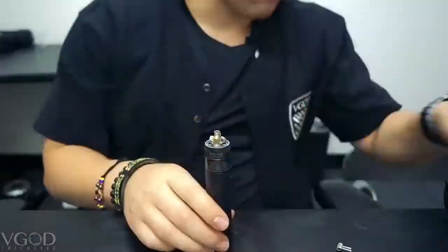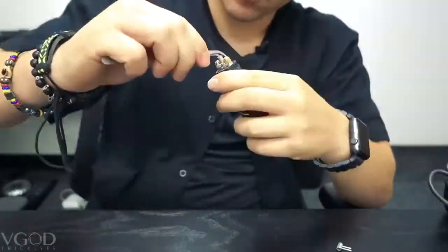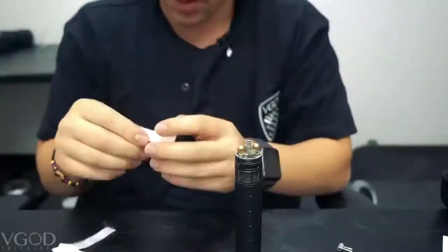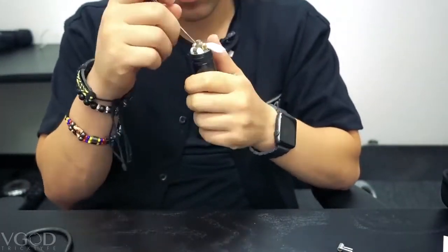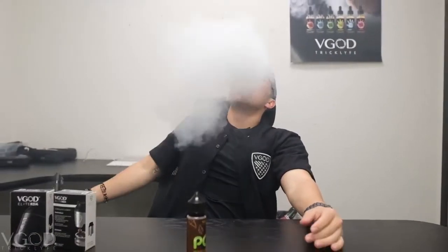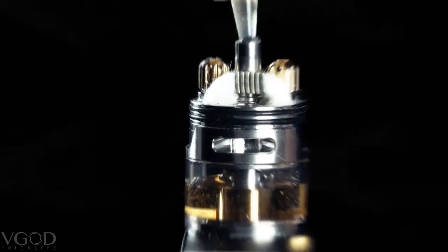Just hop into it — time-lapse! Oh, that's good. I am extremely happy with the way this came out. It is very easy to build. I just threw in some four wrap aliens, dripped on some PGT and the flavor is amazing.